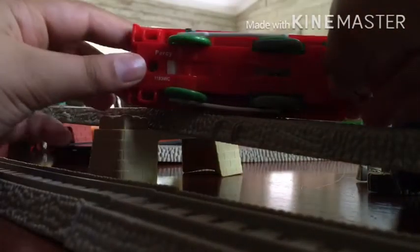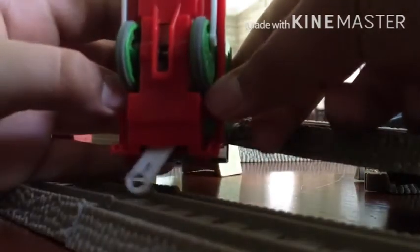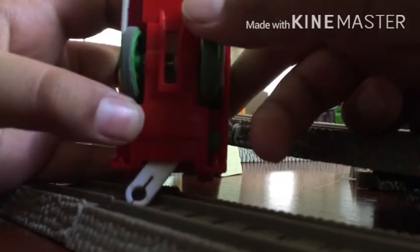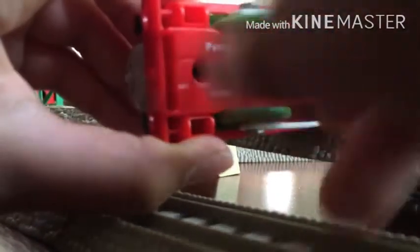You can just barely see Percy right there, because it's in the security number. 2009 — Thomas Mattel, made in China. Under here is the wheels and the gears and that stuff. And a screw right there. Let's open it up.